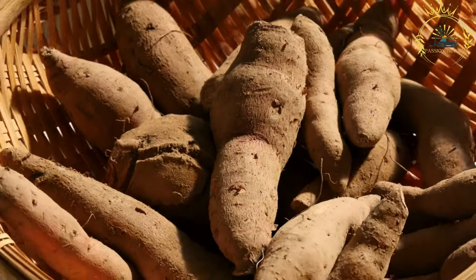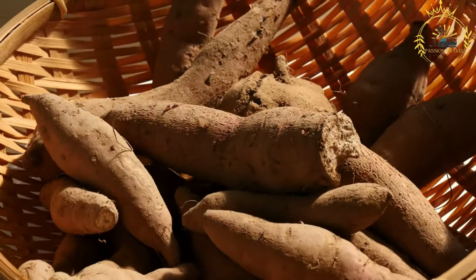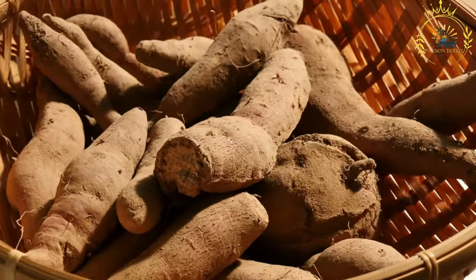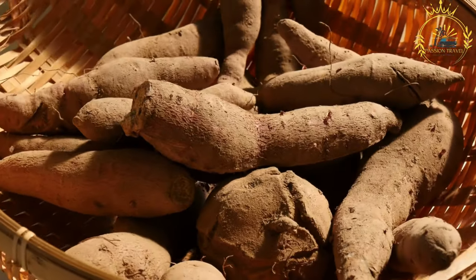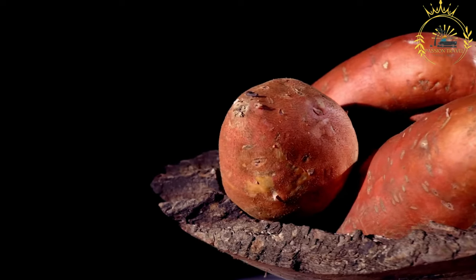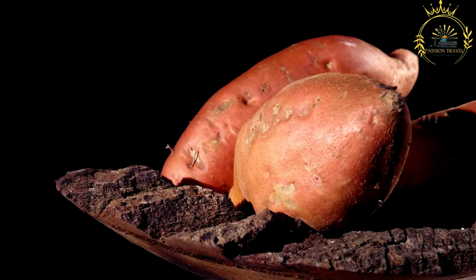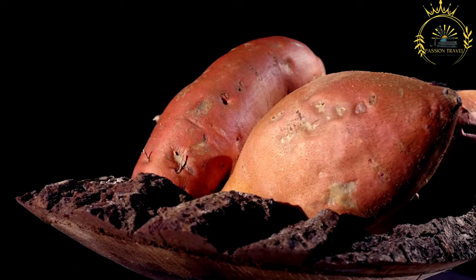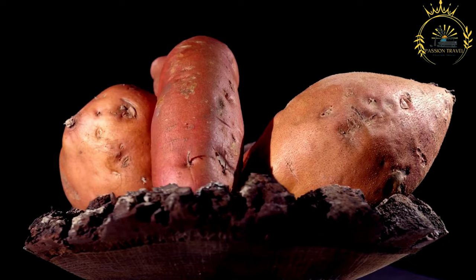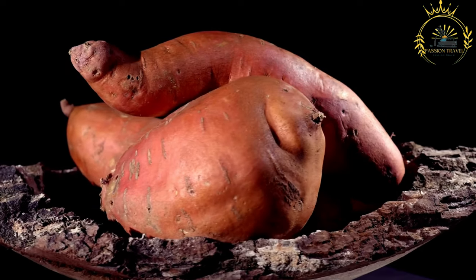Clean the sweet potatoes by rinsing under running water. Sweet potatoes are typically roasted over an open flame or on hot charcoal grills, placed directly on the coals or on a wire rack over the fire. They are regularly turned to ensure even cooking and prevent burning. The skin becomes charred and crispy, while the flesh inside becomes soft and sweet. Once cooked through, vendors peel off the charred skin and serve the tender flesh in portions.